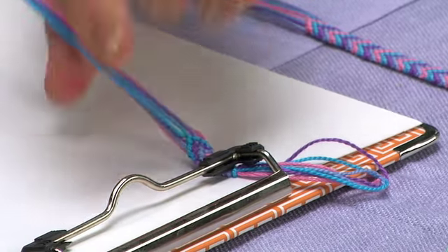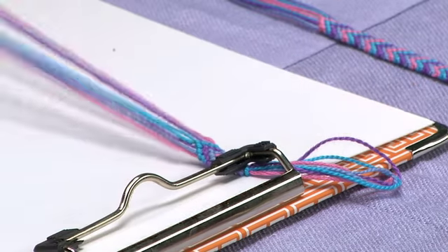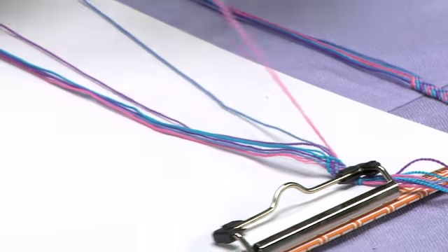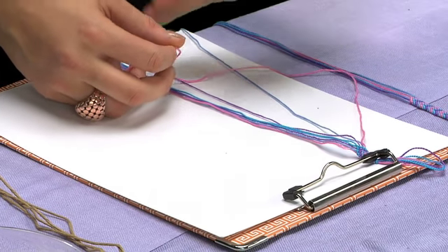To start off, you're going to want to separate the strings. We're working with eight pieces of thread. Take the outermost thread — I'm going to start on the left. Take the outermost thread, which in this case is a pink thread, and make the loop going to the outside.